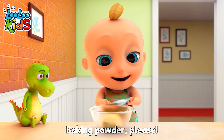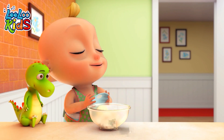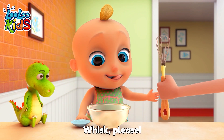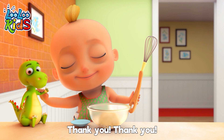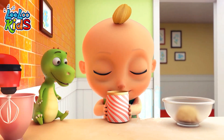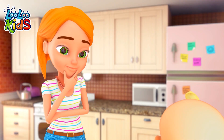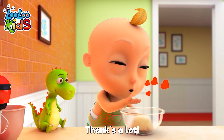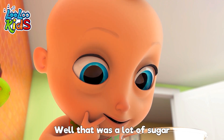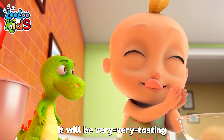Baking powder, please. Hmm, interesting. Whisk, please. Thank you, thank you. It's like a mixer. Perfect. Sugar, sugar, please. Thanks a lot. Whoa, that's a lot of sugar. It would be very, very tasty. Yummy!